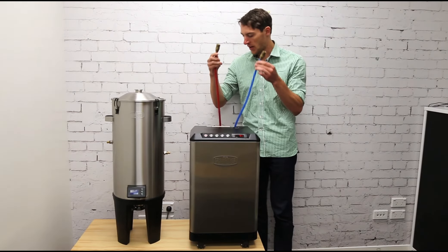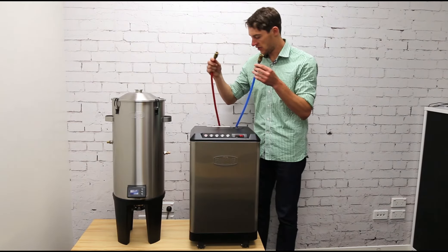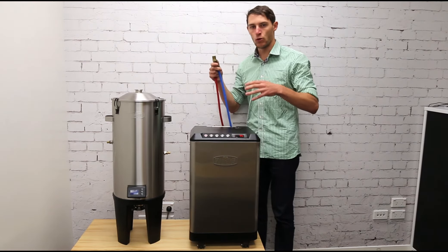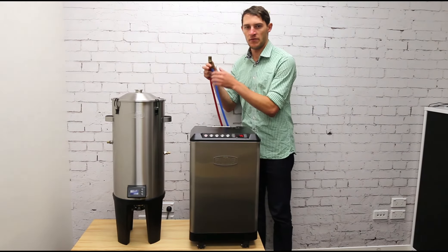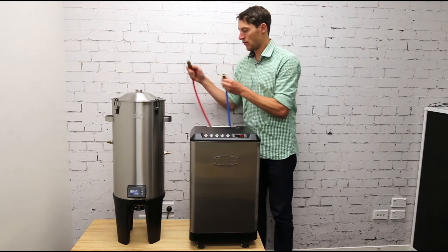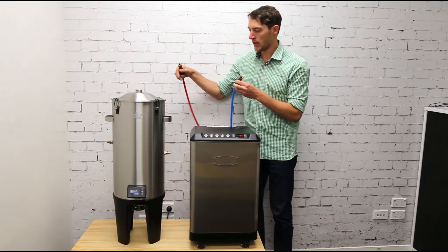For the video I don't have insulation on the hoses just to make it easy to show you. The blue hose is where the cool glycol comes out and goes into the fermenter — this connects to the lower side of the fermenter coupler.